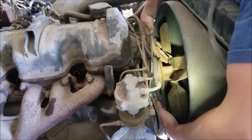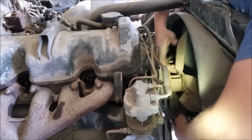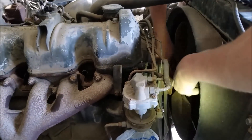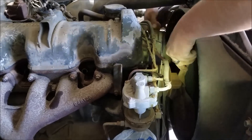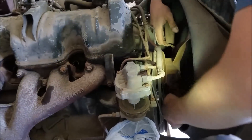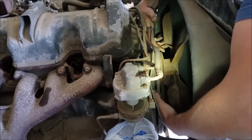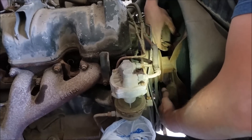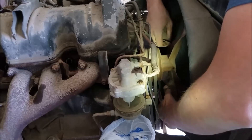It definitely must have been the clutch plate or something hanging up, because look at how free it is now - I can turn it over by hand with the plugs out. I'll just turn it over for a little bit, let it sit for a week, and then come back. We should be really close to trying to light this thing off.